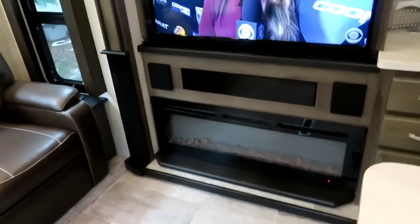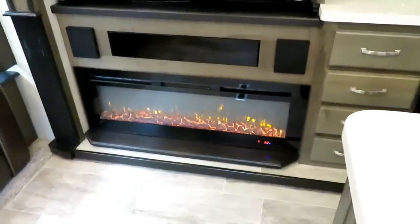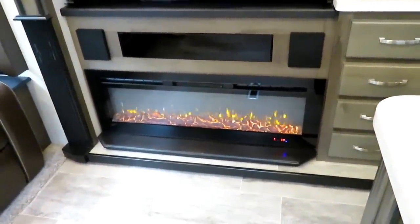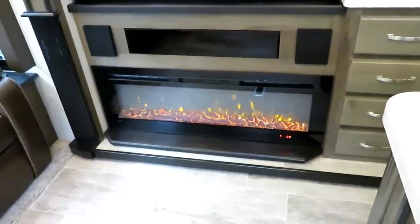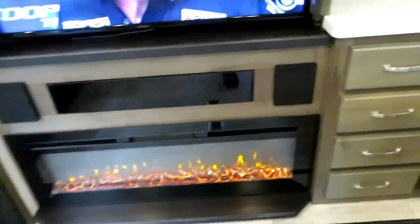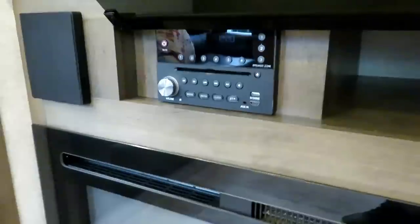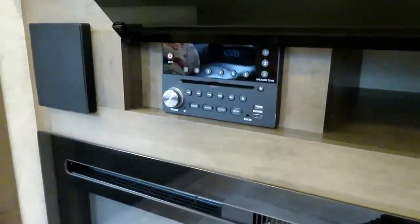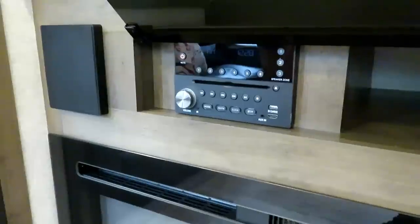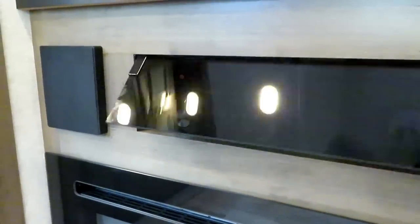We have the fireplace down here with a remote controller — you can turn it on for ambiance, change how bright the flame is, and if you want heat it functions like a space heater too. Down here you have your speakers and your entertainment system, which has AM/FM and controls all the sound stations throughout the coach. It also has a CD/DVD player that works through the TV or plays audio music.